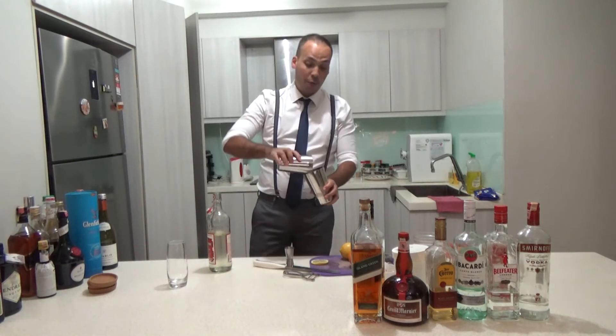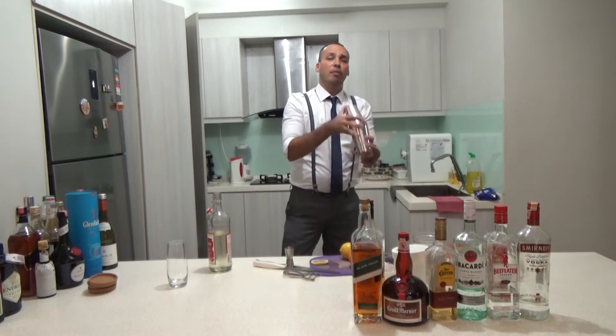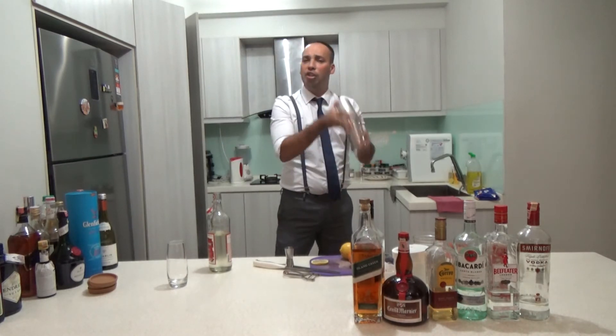And then you do a cool thing — if you do parties at home you will love it. Shake, shake — you can do it a little bit more. It's close. Shake, shake.